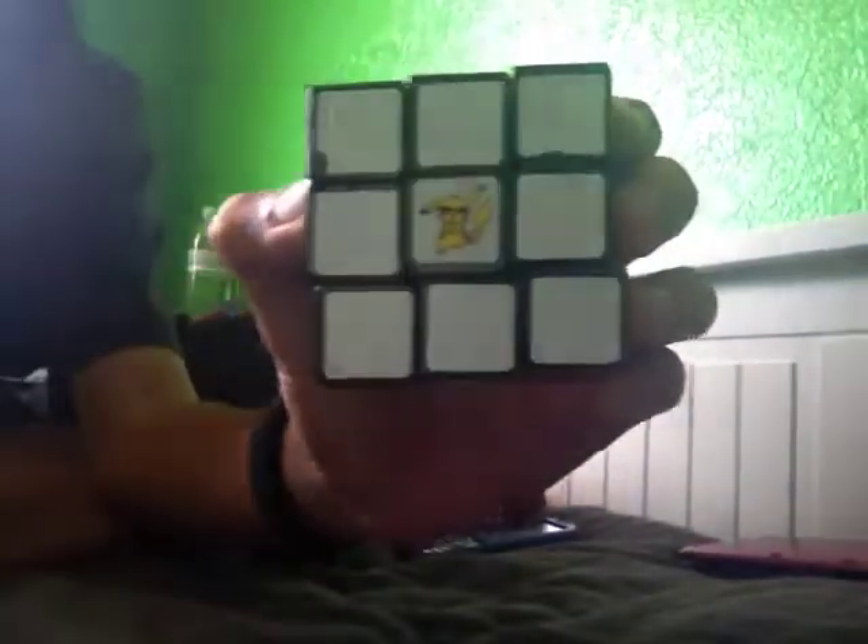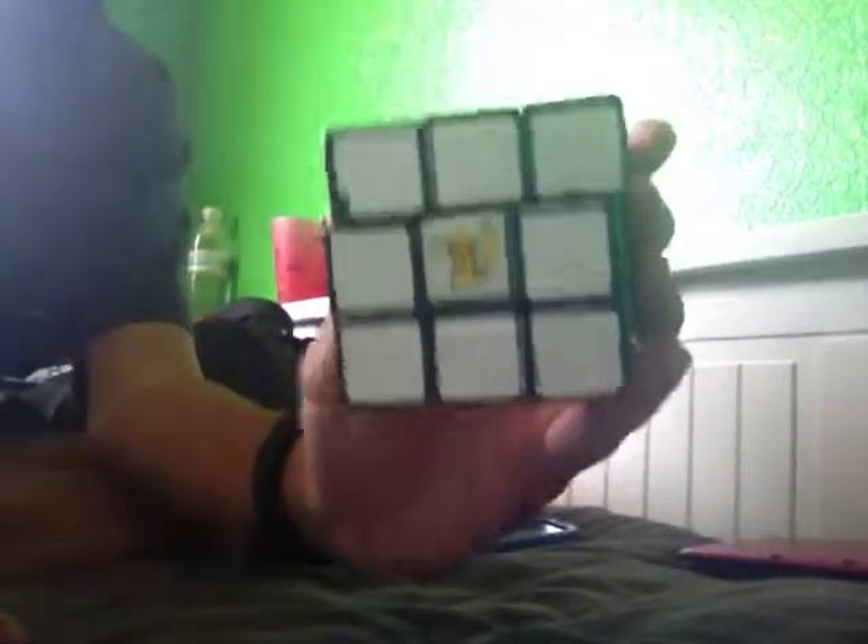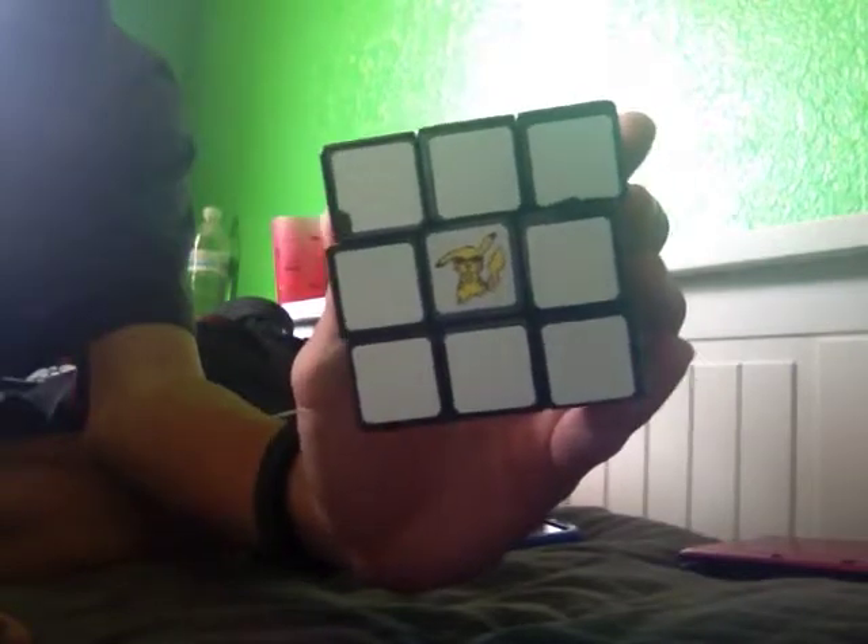This is a Shang Shao 3x3 version 1 and this is my main. Since it didn't have a logo, I put the Pikachu doing Gangnam Style on it.